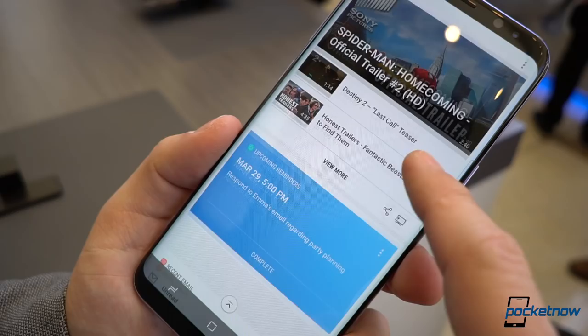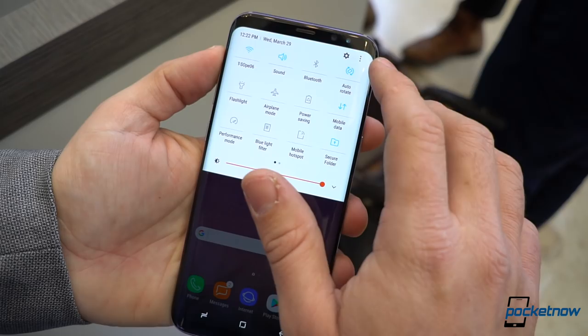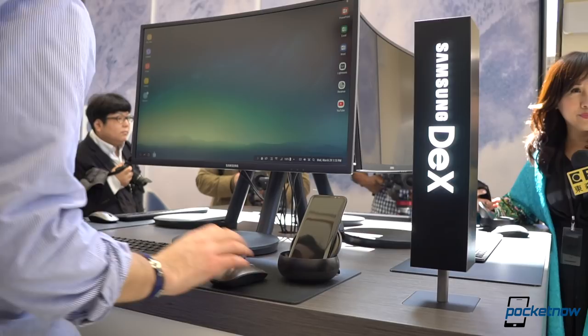Speaking of Google, if Bixby is not your thing, the Google Assistant is here with a long press of the home button. Software-wise, we have Android 7.0 Nougat under the company's Experience UX. Samsung has tried to make it more cohesive with the design, and we like that it keeps the minimalistic trend that began last year. I was also very impressed to see Samsung's new Dex Hub, which now allows you to turn your smartphone into a computer of some sort, with an interface actually designed to provide a full desktop experience.